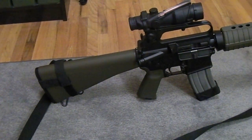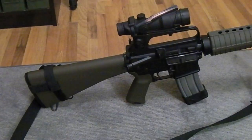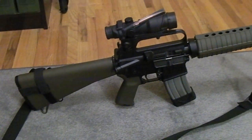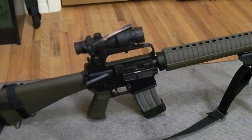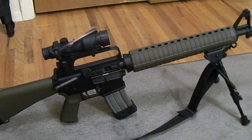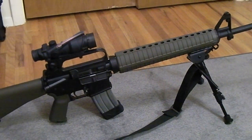Just wanted to take a second to tell you guys about the M16A2E3 — Google it, check it out, research it. It's one of those neat little rifles. And I just wanted to give you an idea of what my inspiration is for this current build. Thanks a lot for watching.